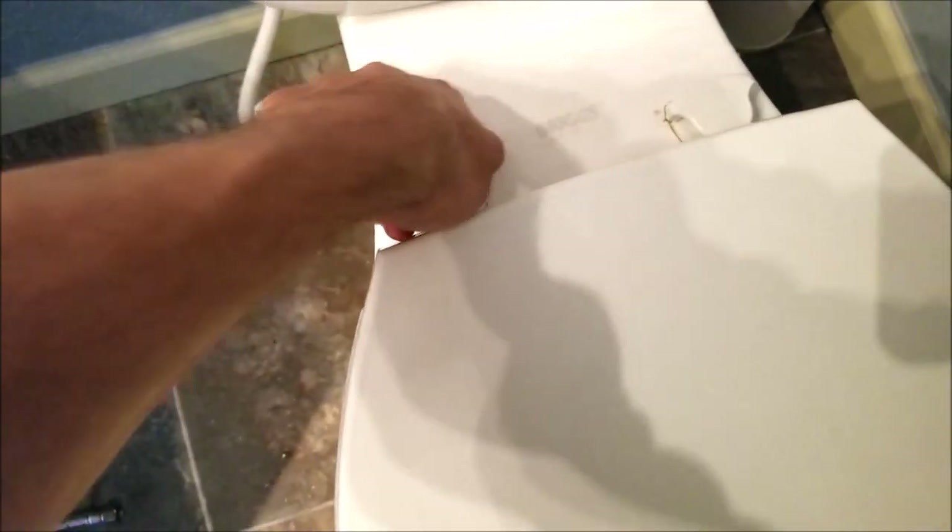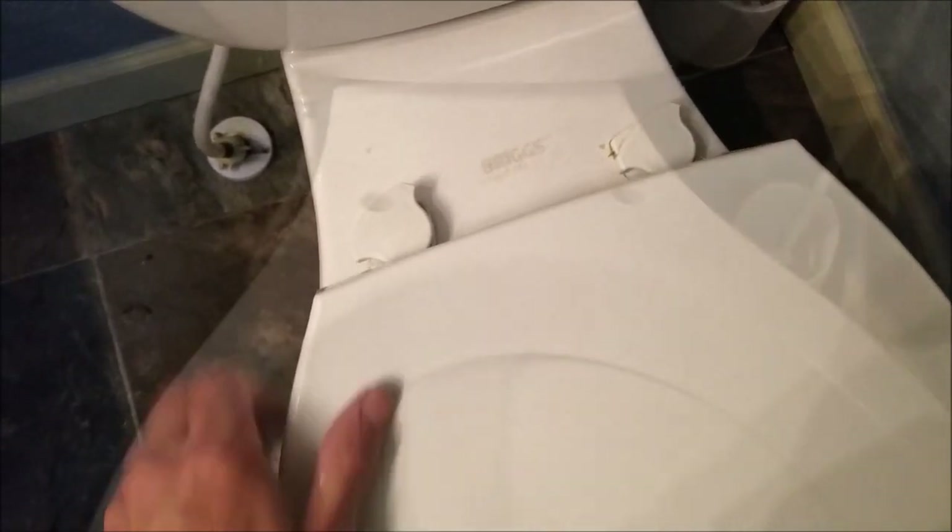Now it's time to remove the toilet seat. Toilet seats can attach in a variety of different ways, but normally it's very simple to get these removed — they usually just attach with two different bolts and nuts, and sometimes there's a little cover you have to pop up to get access to the bolt head. So my toilet seat is removed and it's time to install the bidet.